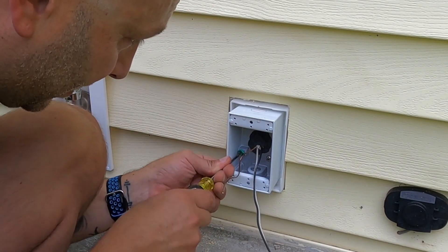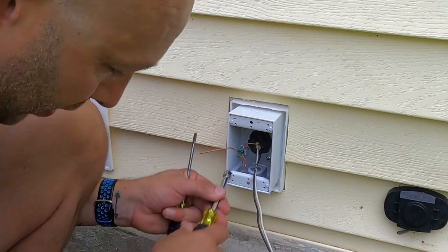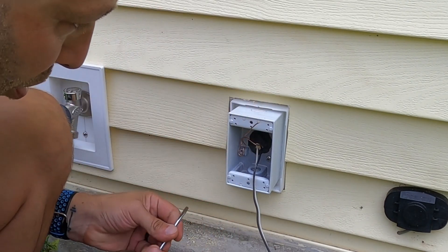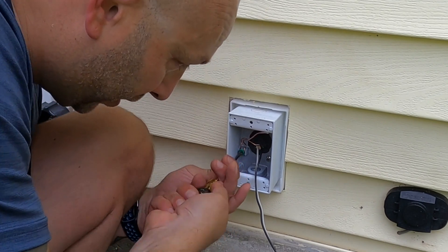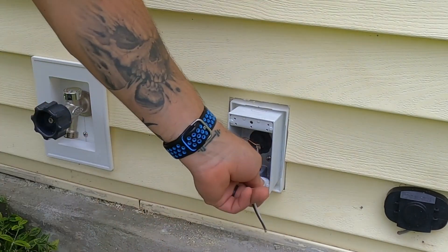What we need to do now is make up our bonding jumper, which is the green screw inside of the box. You can use a 5/16th nut driver if you can get it in there; sometimes they don't fit, so just make a little loop in the wire, put your screw back in, and tighten it down. This bonds the ground to the box since the box is metal.